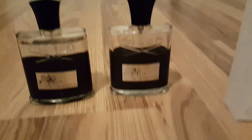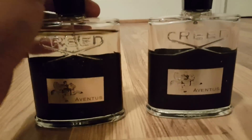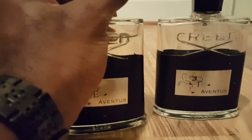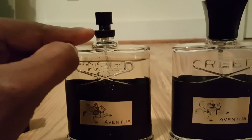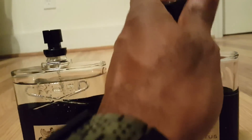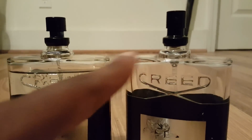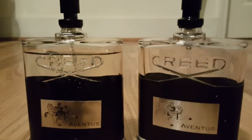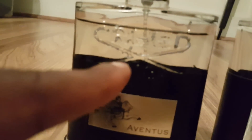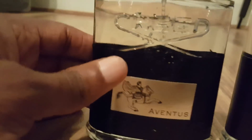For people familiar with Creed, you might be able to tell just by looking at the neck. Look how thin that is on the fake one, and how thick that is on the real one. This is real, this is fake. The neck should never be that thin on Creed fragrances.